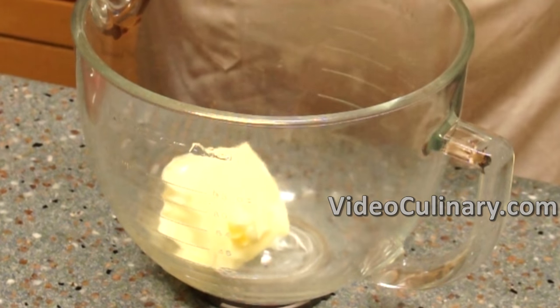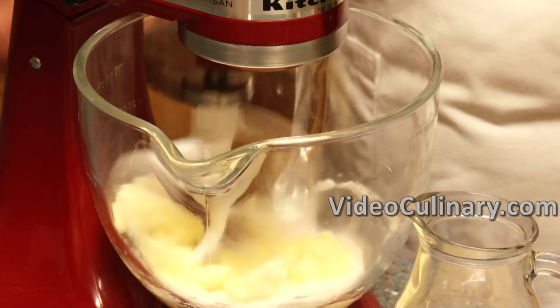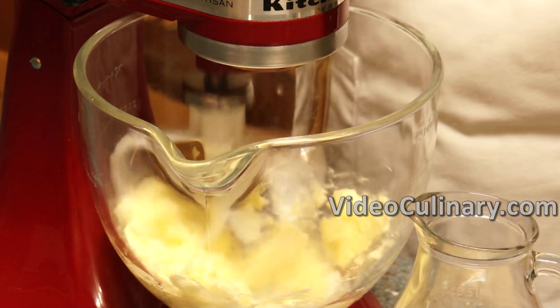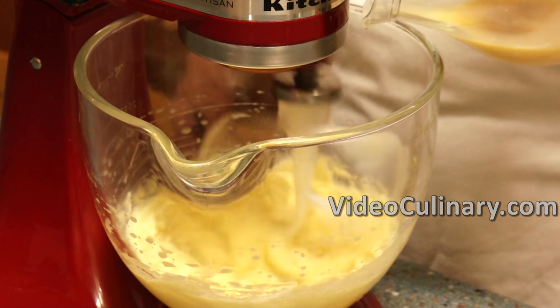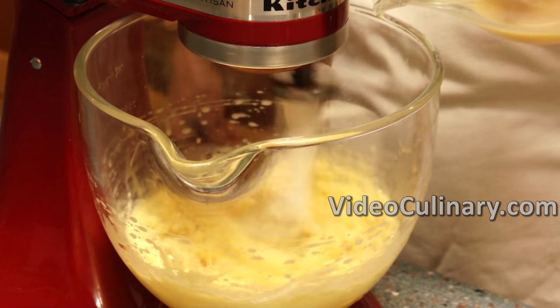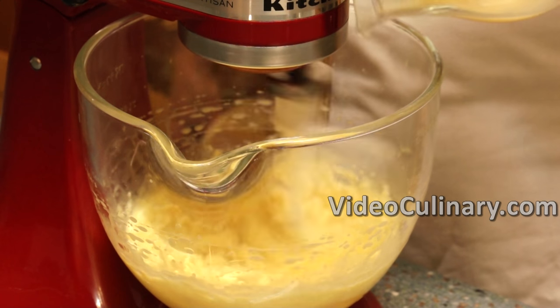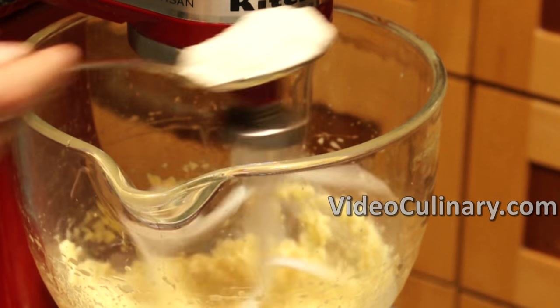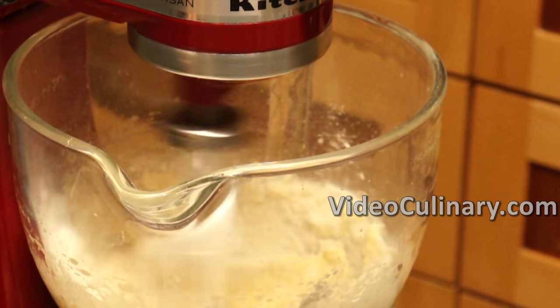Place 150 grams of soft butter in the bowl of a stand mixer. Add 100 grams of sugar and mix on low speed just to combine. Gradually add the milk and yolk mixture. Add 300 grams of sifted flour in a few batches and mix just until combined.